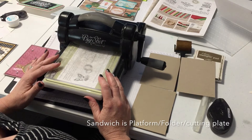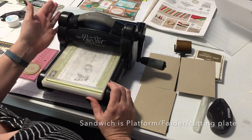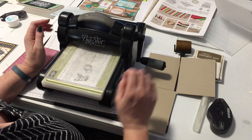Hi and welcome back to day four of the 10 days of video tutorials. I'm Linda, a Stampin' Up! demonstrator here in Australia, and today I'm going to be focusing on dynamic embossing folders.